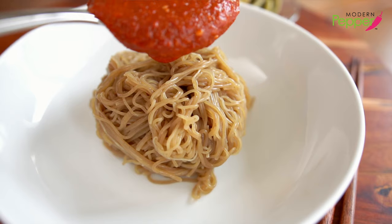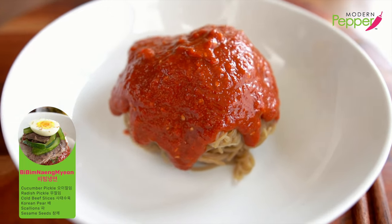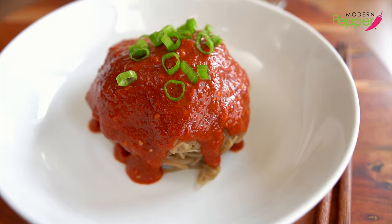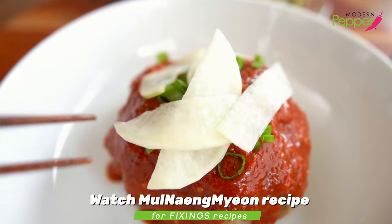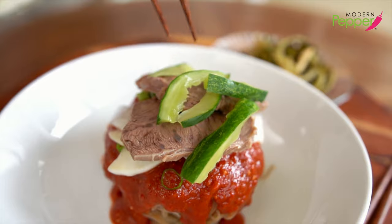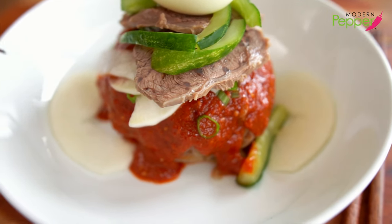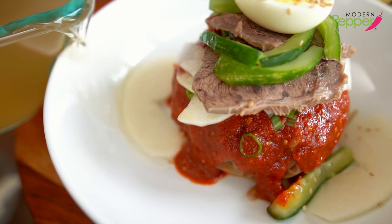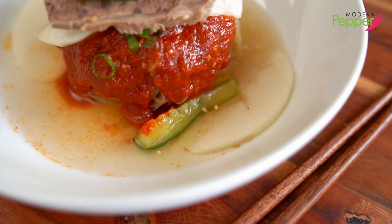Time to dress up our bibim naengmyeon. Add as little or as much sauce as you want — I like it so it's falling down to the bottom of the bowl. Add a little bit of green scallions — just the green part — then pickled radish, cold beef slices, cucumbers, pickled cucumbers, and one egg on top. Add some Korean pear slices — optional but great if you have it — and a sprinkle of sesame seeds. I also like to add just a little bit of naengmyeon broth.